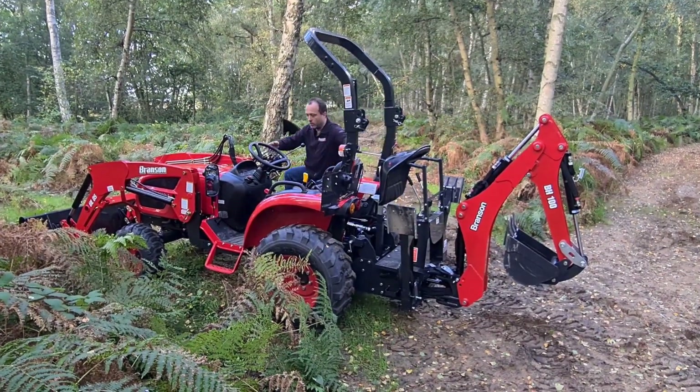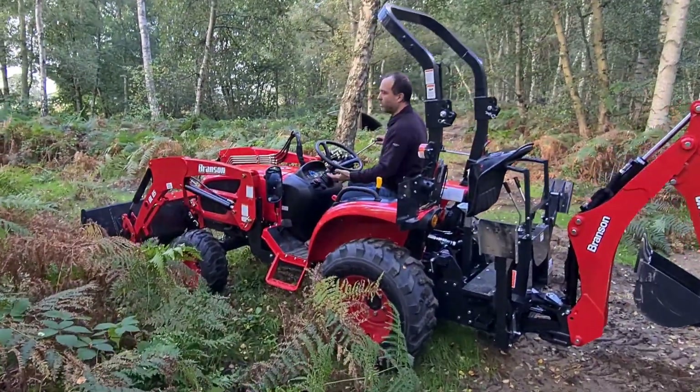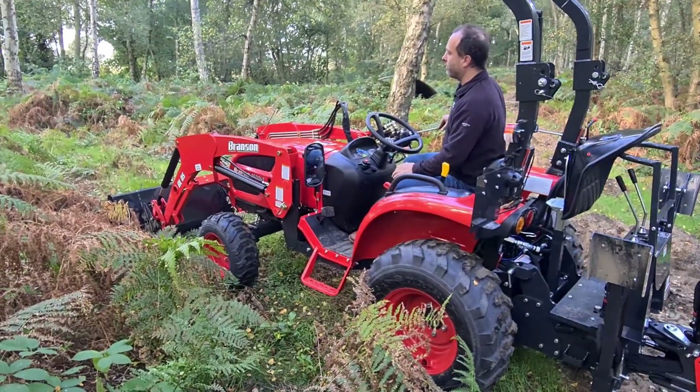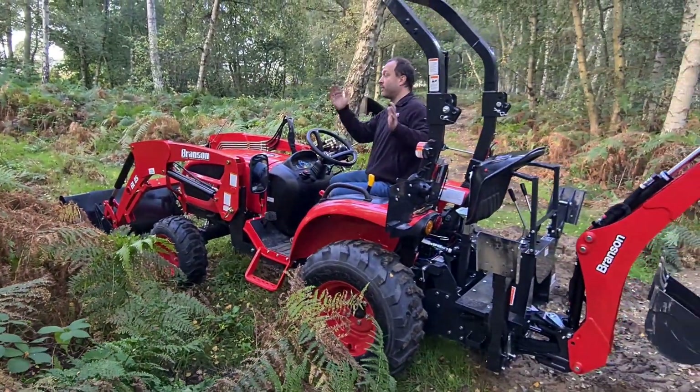The first thing to do — it's really important that your loader is on the floor. You need to put the loader down onto the ground and just put a little bit of pressure on it. You don't want the front wheels coming off the ground; you just want a little bit of pressure. That enables the backhoe to have something to lever against.